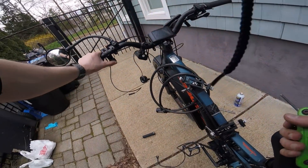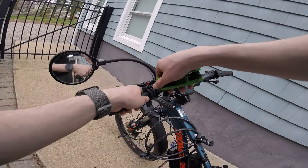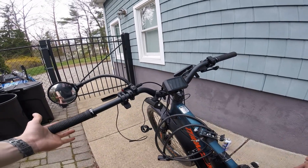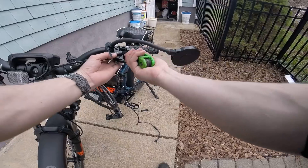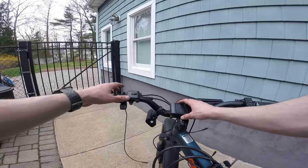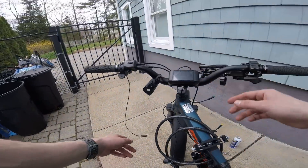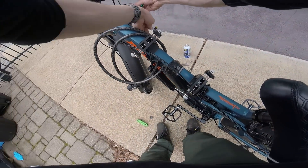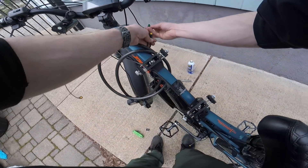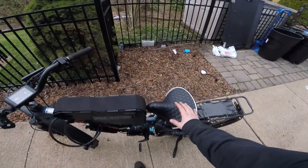This thumb throttle looks a little weird but seems to be functional. That is always satisfying — it's all fastened down. I actually had to remove my mirror because I simply ran out of room. All that's left now is to plug it in, and they're actually color coded — you can see right there, it's green and yellow.